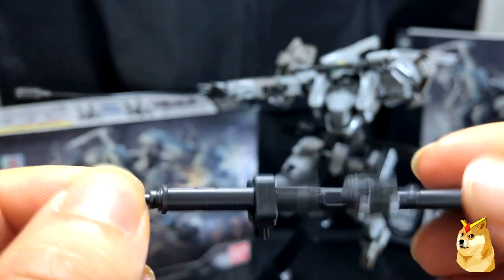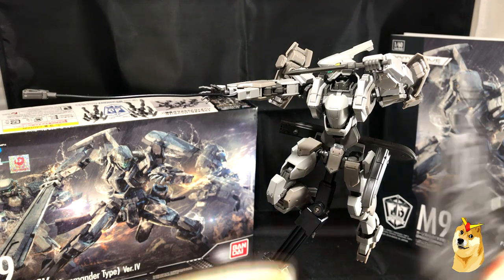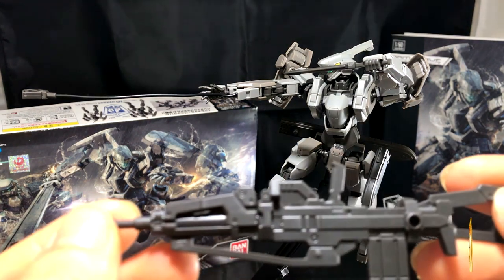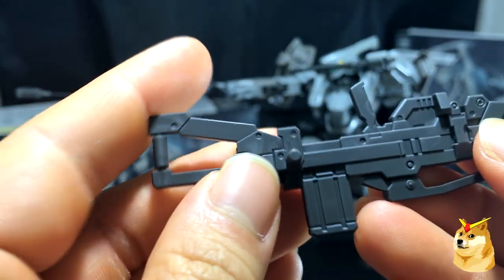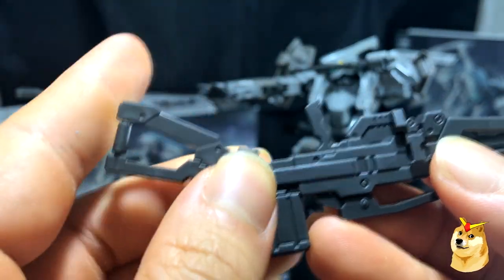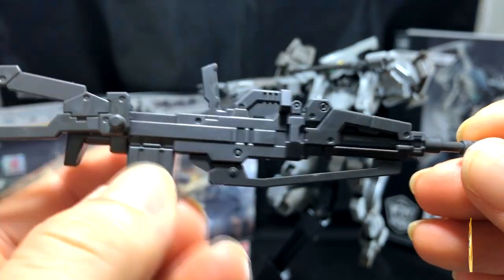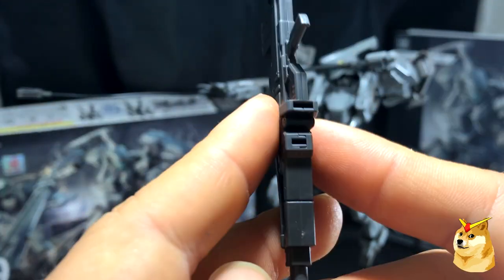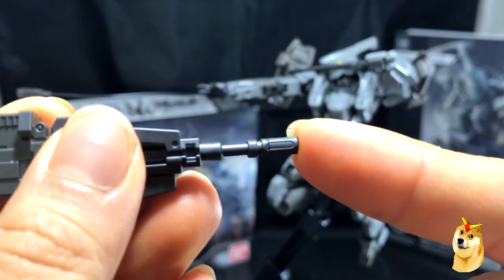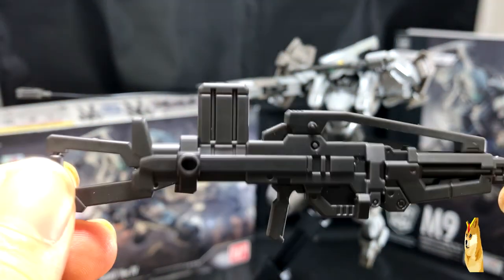It would be really cool if the magazine clip at the front, like an AK-47, was attachable — unfortunately it's not, but it's not a game-killer. The other long-range weapon is his main assault rifle. This comes in four pieces: the butt mount, the handle up top, a non-detachable clip, and the main body which is left and right slapped together, plus the muzzle. Again, this is crazy detailed too.